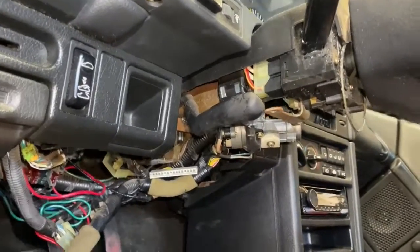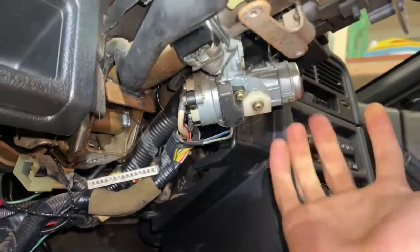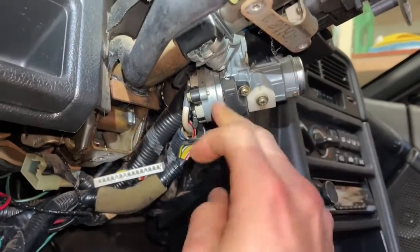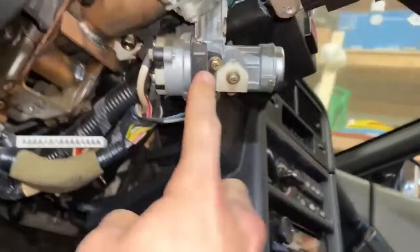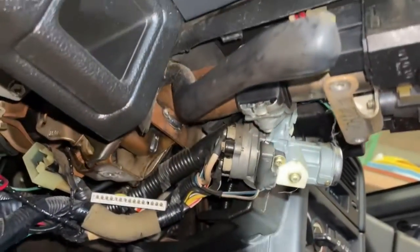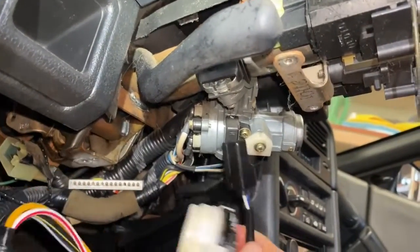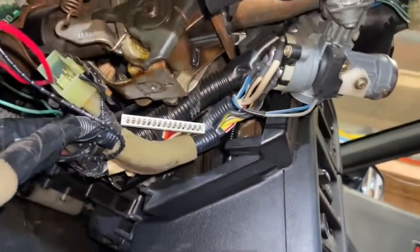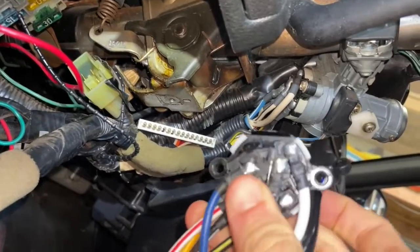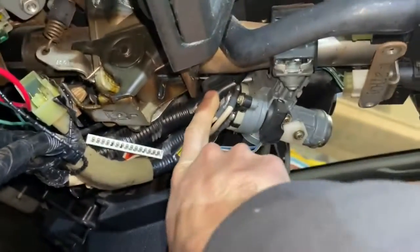Here's what things look like now — we dropped that piece, and this right here is the actual lock core. We're not going to be changing that; we just want to be changing the switch, which is on the back side right here. You can also see this other piece — don't really know what it is, but it is included on our new piece — so save that Phillips screw.